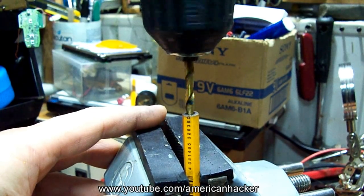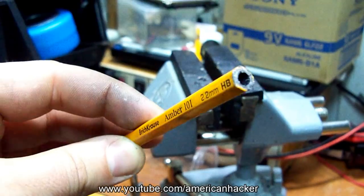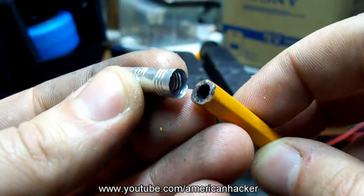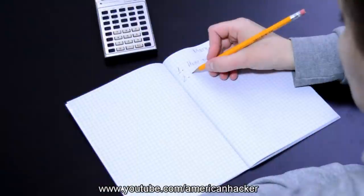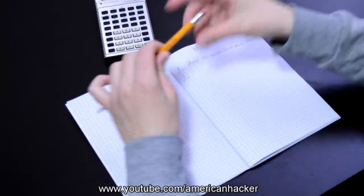Next, with a 5/32-inch drill bit, make a two-inch long hole inside the pencil. Be careful and drill slow. Clean the graphite from the hole, then write your text message — in my case, this will be the cheat message.